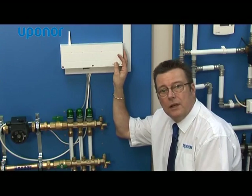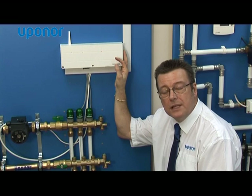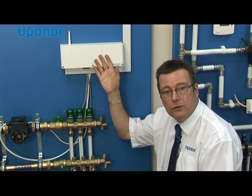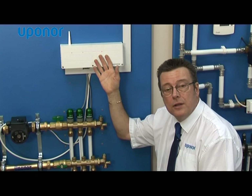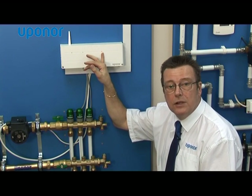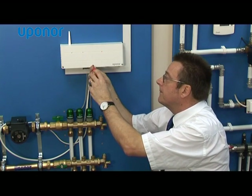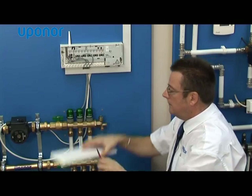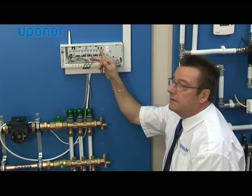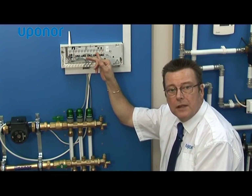We're now going to look at the controller itself. Remember that the system is wireless so there's no wiring between the thermostats and the controller, but the wiring that is put into the system all goes back to this controller itself. The actuators which control the flow of water around the underfloor circuits are wired back here, as are the pump circuits, the boiler circuits, and the mains supply. You can see there's a red LED which shows that there's mains power going into the unit. Inside the unit, as well as the power light, there are a number of LEDs which show the status of any of the zones, so when your installer is programming the thermostats you can check that everything's working properly.